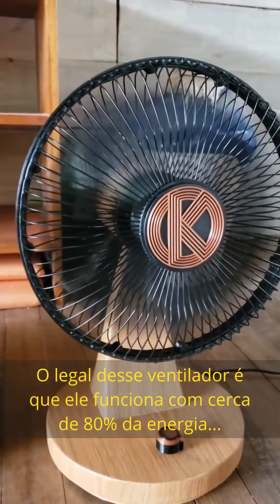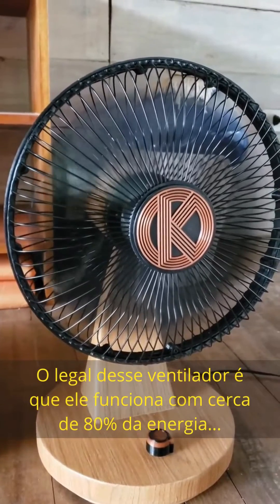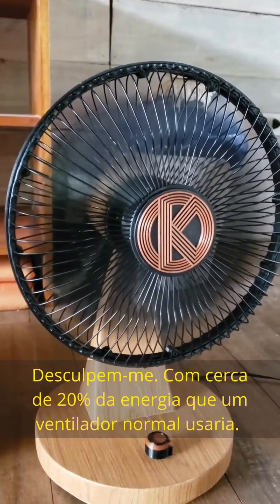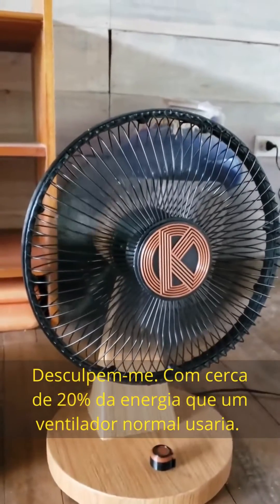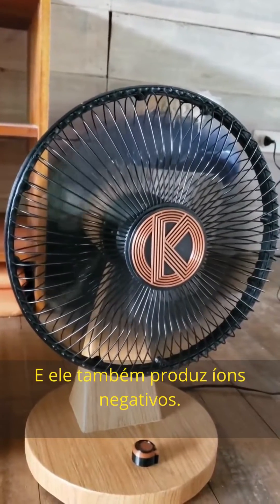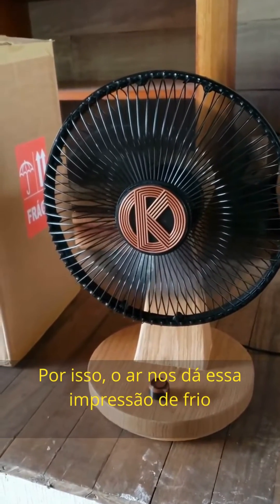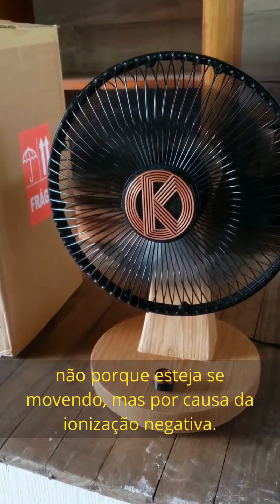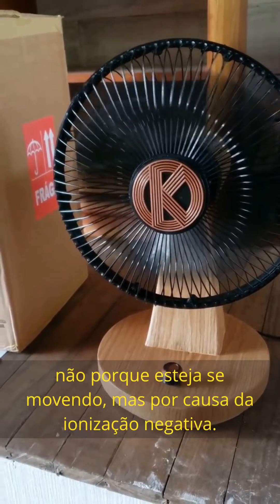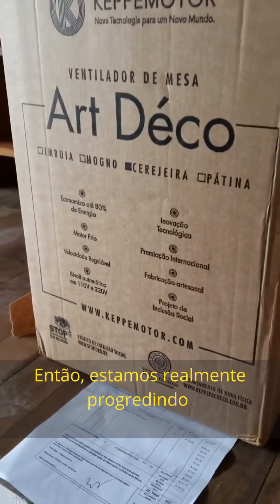The cool thing about this fan is it runs on about 20% of the energy that a normal fan would use. It also produces negative ions, so the air has this coolish tinge to it — not just because it's moving, but because of the negative ionization.